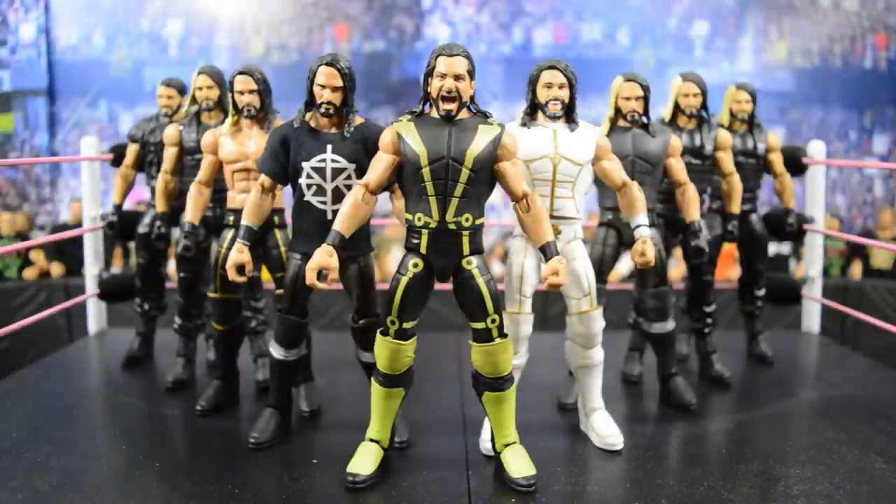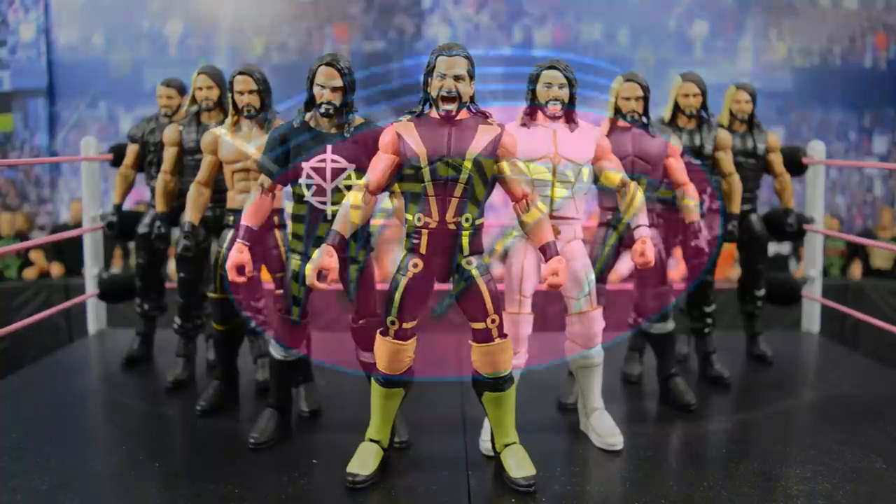That's going to do it for my entire Seth Rollins Elite collection. Thank you guys so much for watching. I hate that we don't have the new TNF Seth Rollins Elite, but I will be finding it soon. Leave a like, leave a comment on what your favorite Seth Rollins figure is that Mattel has released. I do have other Rollins figures but they're all basics and I wanted to keep it to only Elites. Subscribe for more WWE and WWE figure related videos, and I'll see you guys in the next one!